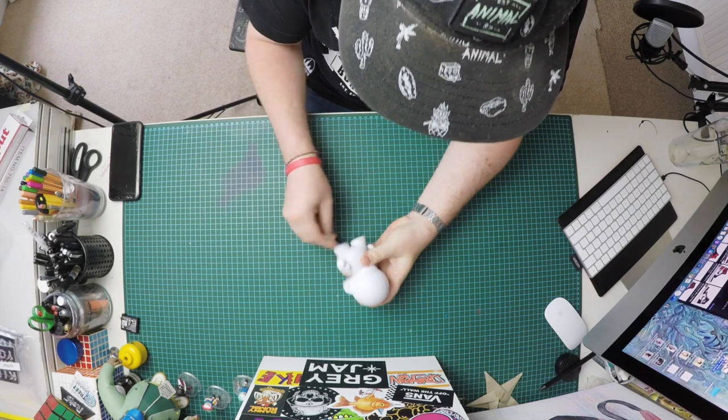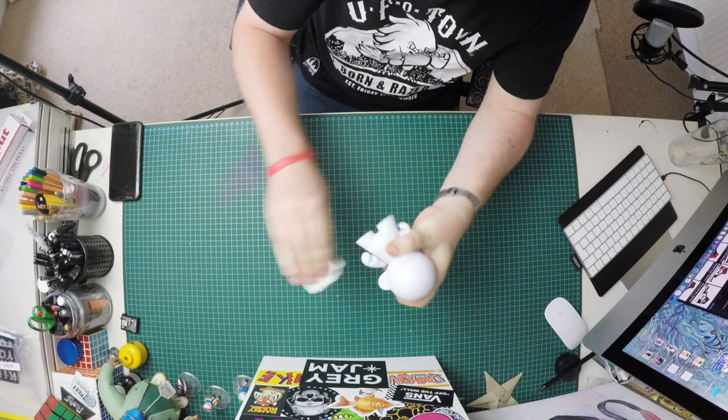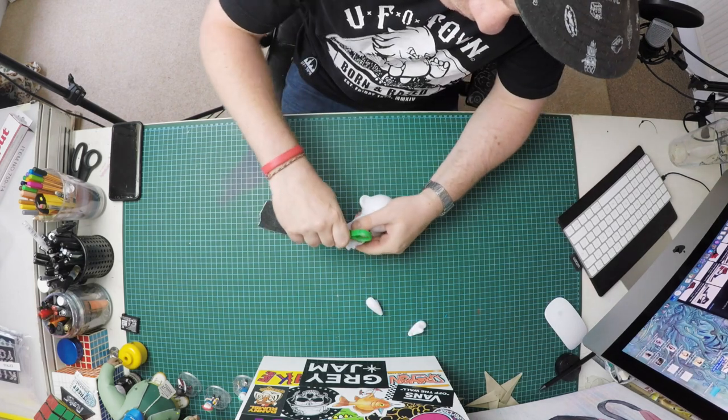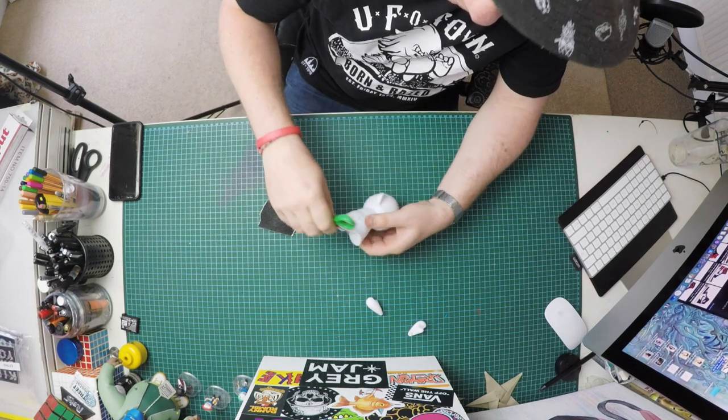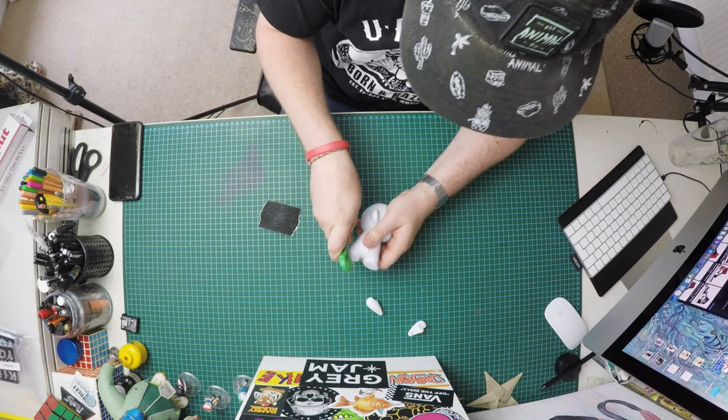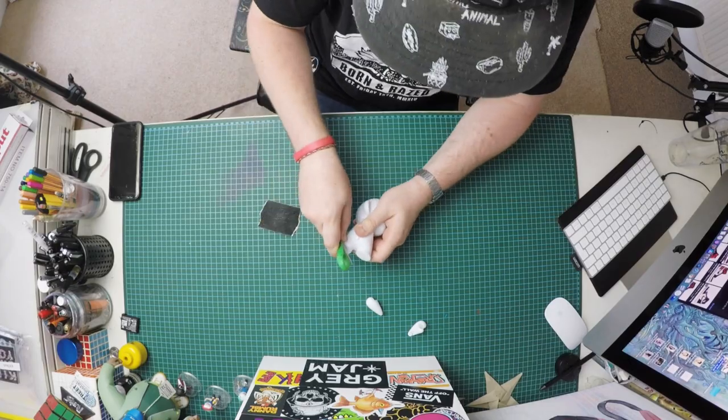I've been advised that you should sand down the money doll if you're going to be adding epoxy modeling clay to it, just because it will grip a little bit better. I'm also scoring it with scissors to give it a bit more grip, a bit more teeth when I actually add the clay. I'm not sure how much this improves it, but I've been advised to do it so I'm going to follow that advice.